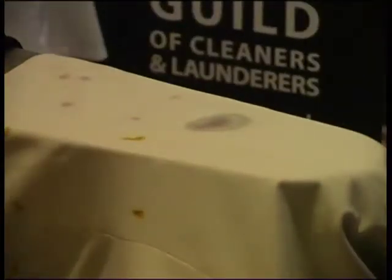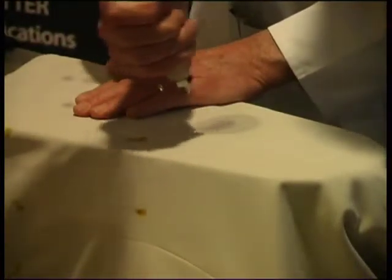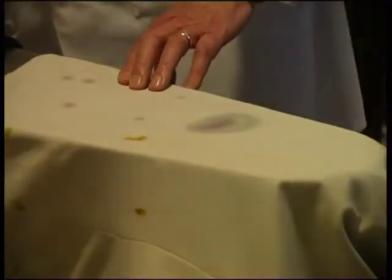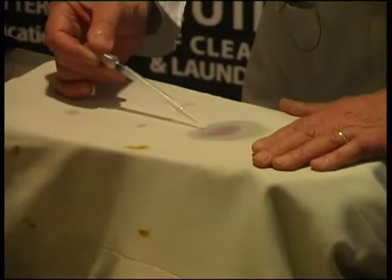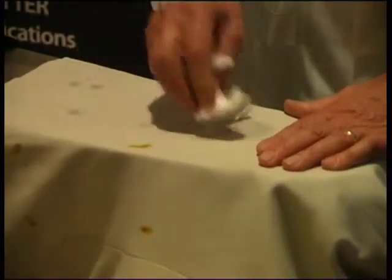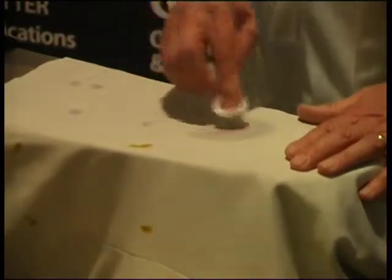First of all, I'm going to spray it out with cold water. Not a lot of stain coming out. Now I'm going to use a little acetic acid — this is 10% acetic — and acetic acid we would normally use on stains of a plant origin. It's probably the safest chemical that the industry has ever used. My advice would be to experiment with acetic acid — it's very safe, and it tends to set colour rather than bleed it.